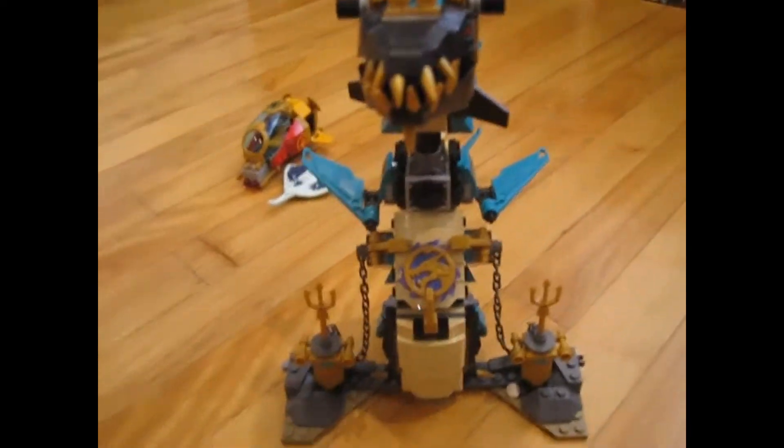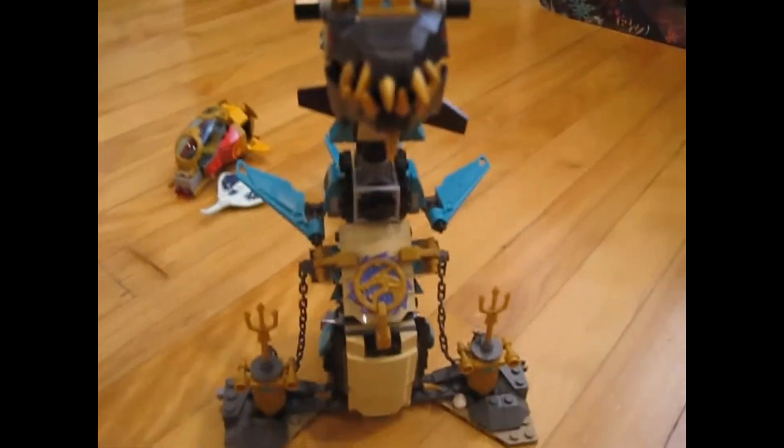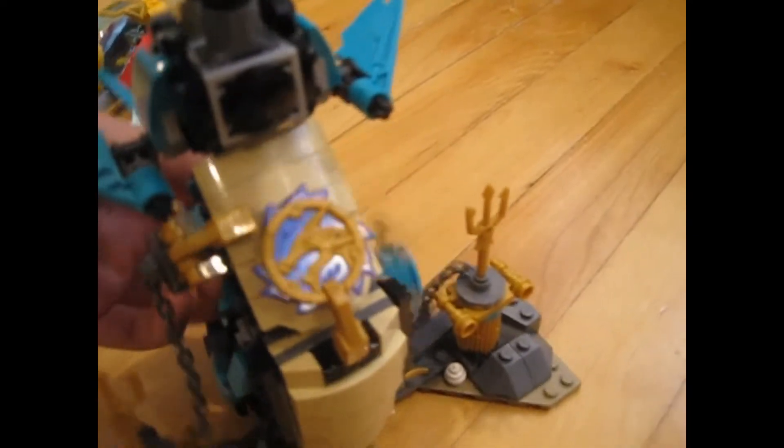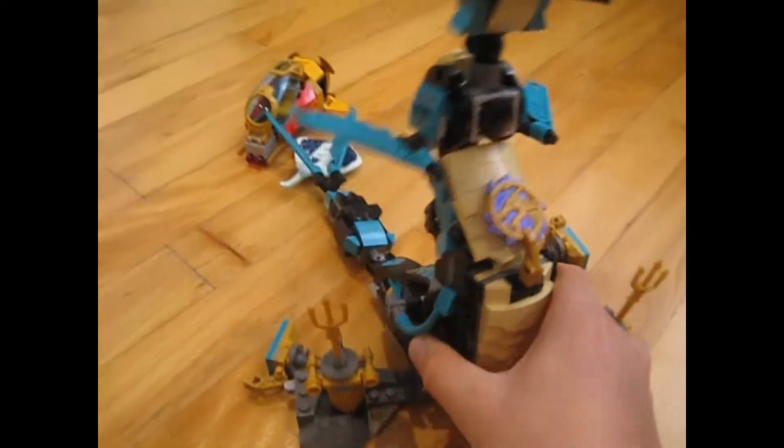Here we have Wojira's base — where he's attached before Calamar unleashes him. There are two chains connecting to a pole that attaches to Wojira. At the back there's a turning mechanism, and if you turn it, the chains fall off, technically letting Wojira escape. So yeah, that's his mini base.